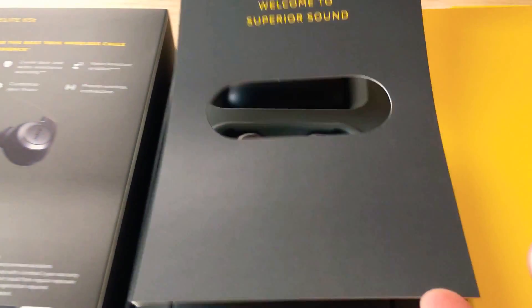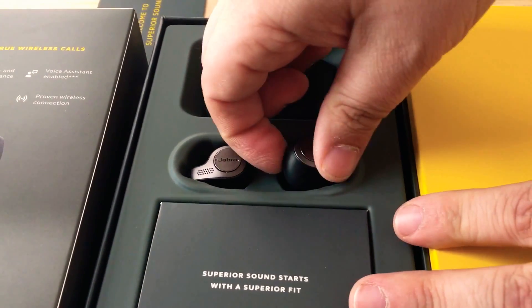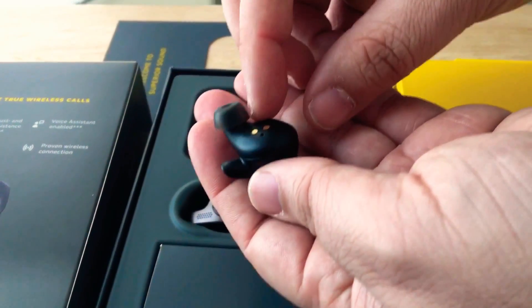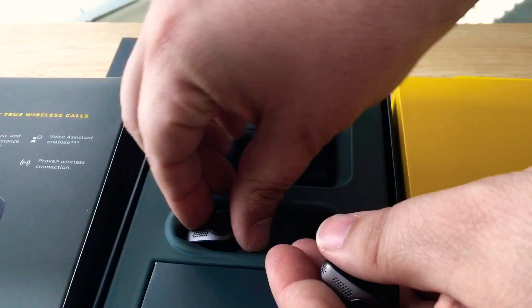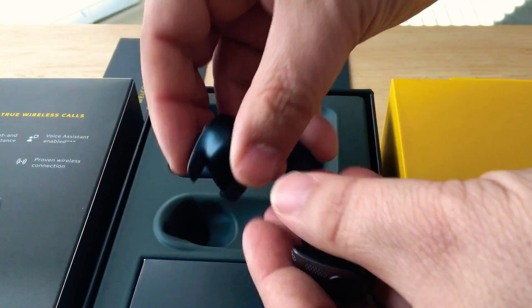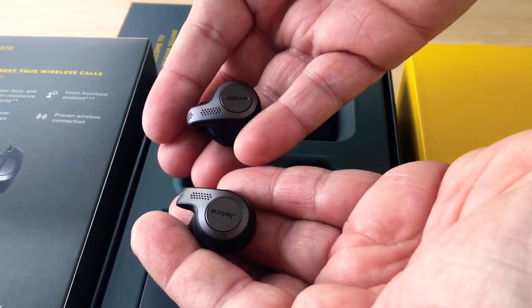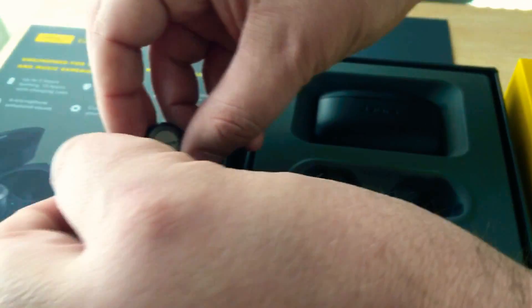And then going further inside the box, here are the headphones or the earbuds. They're completely wireless. That would fit in one of your ears and then this would fit in the other. These can be used to listen to music and to make phone calls with.